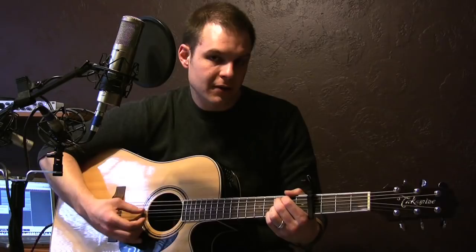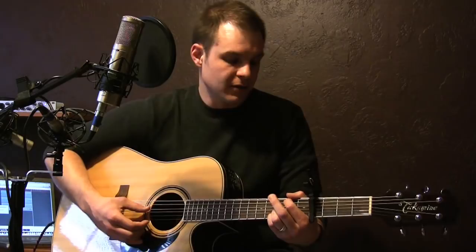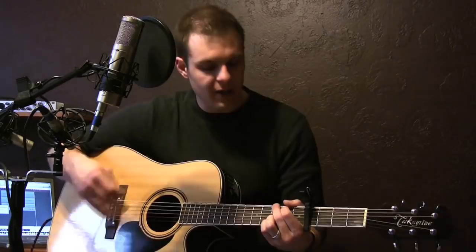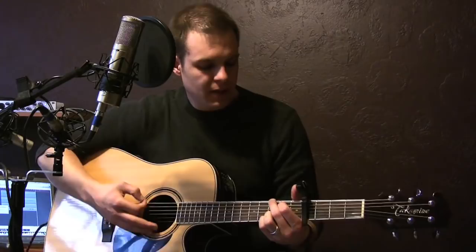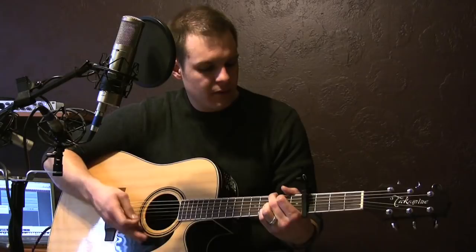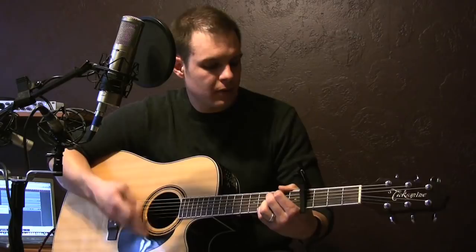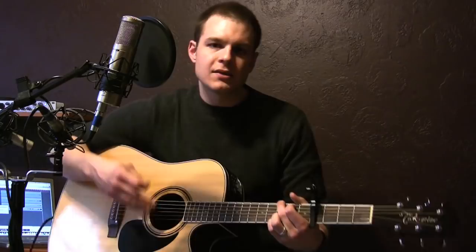Then walk that back down: three, two, open, and then that's the third fret on the bottom on the low E string. You can kind of strum it and play it and stay in this G finger position — hit the bass and play on these low strings. That's your hammering on with your index finger, and then play it with your middle finger.